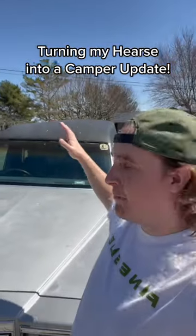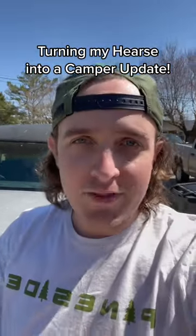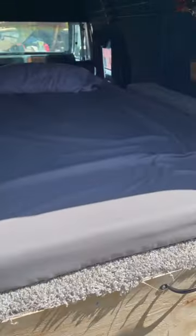I'm going to show you my most recent modification to make my hearse the ultimate camping fishing rig. As you can see here, we finally got the mattress in, so we're officially ready to camp in the hearse.